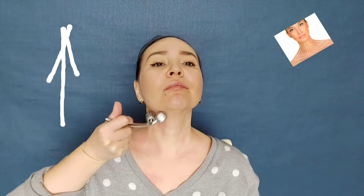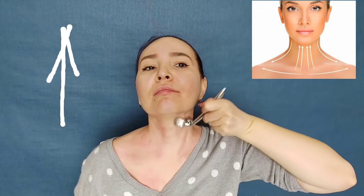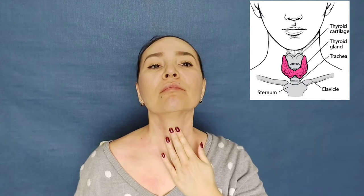Now we are working on the front of the neck, from the bottom up. Try to grab the chin area too. I don't recommend touching the thyroid gland area — it is unsafe and not very pleasant.